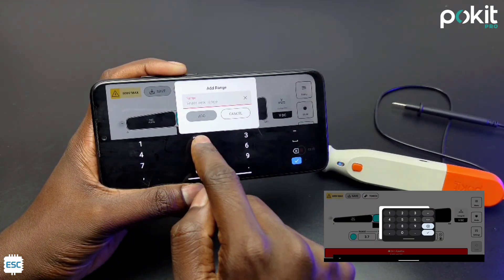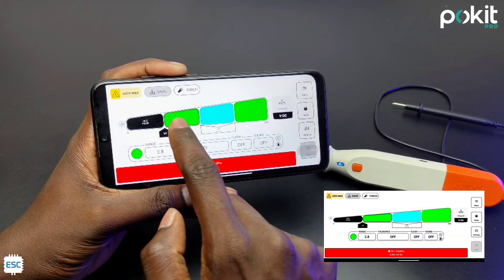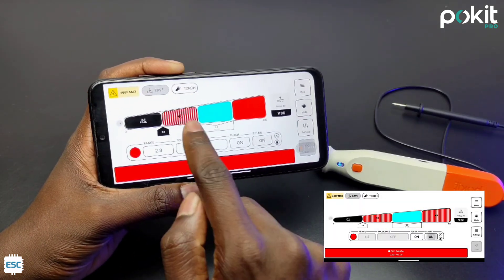Now I add two more ranges: 2.8V and 4.2V. 2.8V is the cutoff voltage and 4.2V is the maximum voltage of a lithium-ion battery. We can also use the buzzer and flasher for indications, so I selected both.